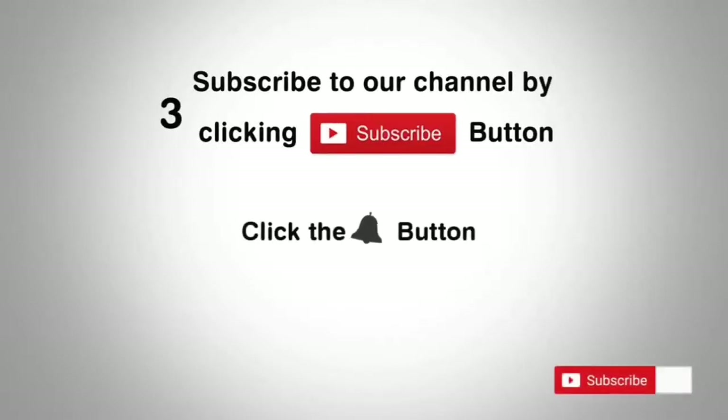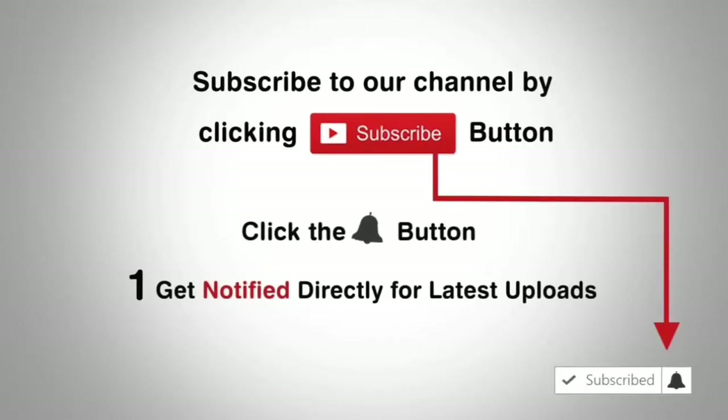Subscribe to our channel by clicking the subscribe button, click the bell button and enjoy the latest uploads.